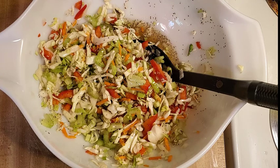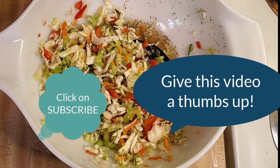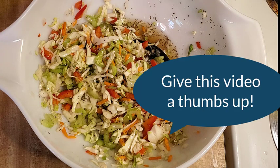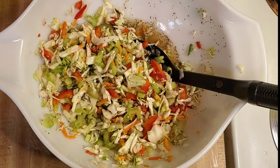I appreciate everyone watching my cooking videos and watching the foods that I make and how I do it. Go ahead and subscribe to my channel, and also give this video a thumbs up if you like it. Thanks for watching, and I'll catch you on the next one. Thanks, everyone.